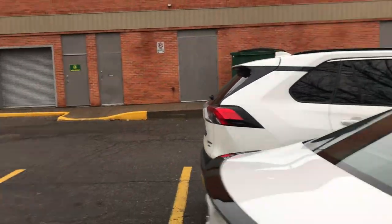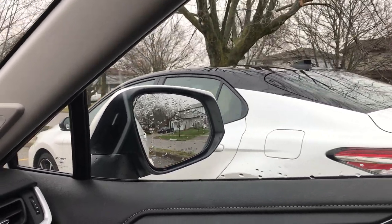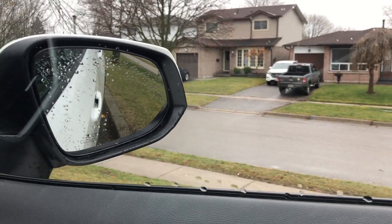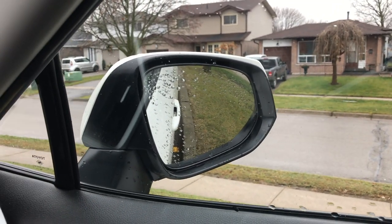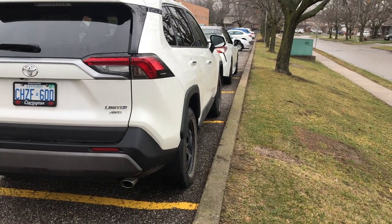Bây giờ mình sẽ thử lái chiếc SUV nhỏ. Các bạn thấy là cái đầu xe trắng bên trong nó dài hơn cái đầu xe bên ngoài. Mình soi gương — gương của xe trắng bên trong sẽ cao hơn cái gương của xe trắng ở bên ngoài, nhưng hai cái đít xe thì bằng nhau. Xe này không có cái gương lồi để quan sát lề đường, nên những ai không có gương lồi thì phải chỉnh gương xuống sát để nhìn được lề đường. Cái gương lồi sẽ nhìn thấy rộng hơn, còn cái gương bình thường nó gắt lắm, nên chính vì vậy mình mới bảo các bạn nên mua cái gương lồi để quan sát cho nó dễ hơn, tránh tình trạng ôm sát quá lề.